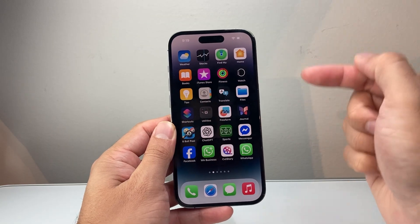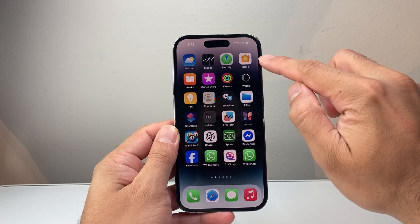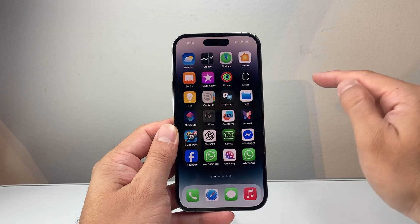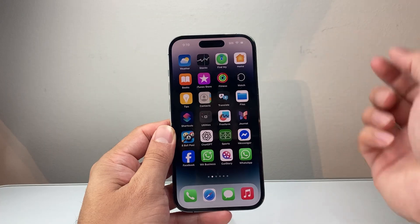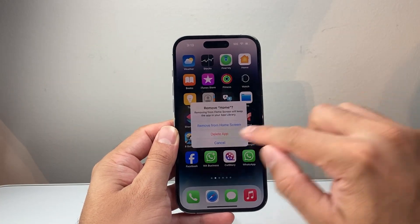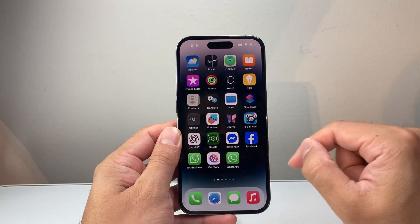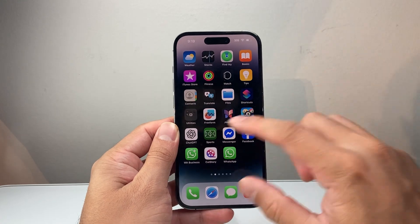Now, once you use your phone, another step that you want to consider doing is finding the Home app on your phone and just completely removing it if you don't use it. So long press and hold, then remove, then delete the app, so you don't have that error message again if you don't use the Home app.